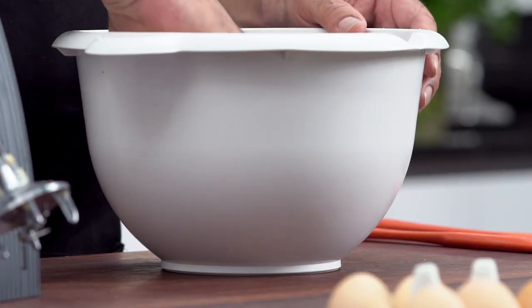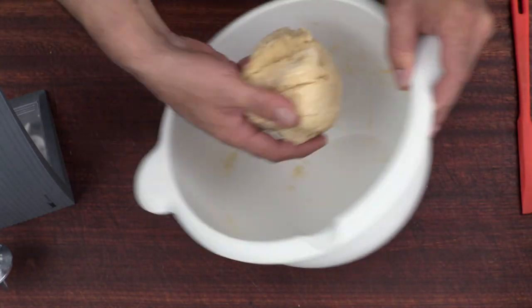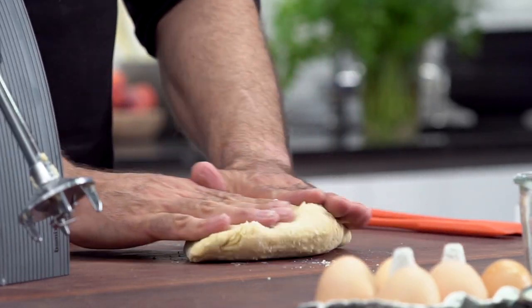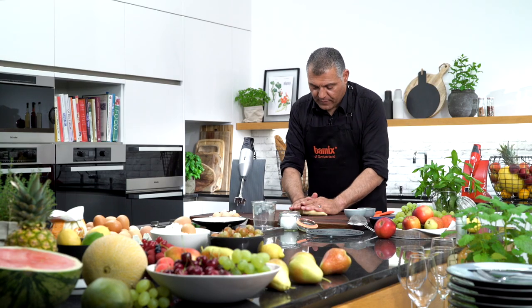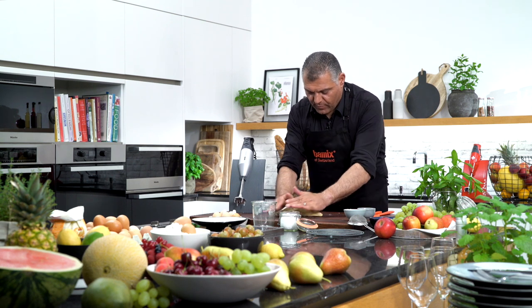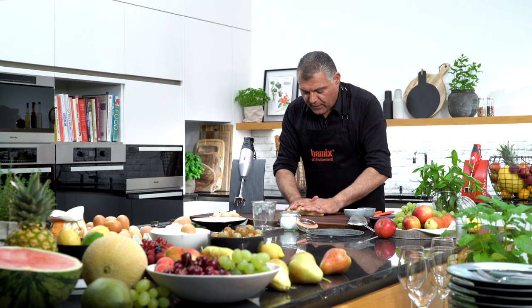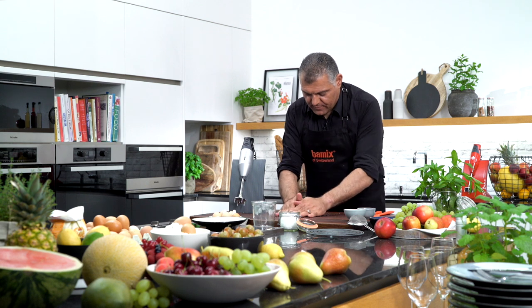We have done this dough already. Now we clean it up a little bit here in our bowl, take it out on the table, and then we just go through a little bit, just to make sure that everything is done nicely. By the way, when you do the milk at the beginning with the butter, you just need warm milk — not really hot, warm milk.